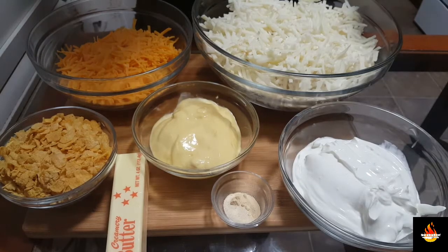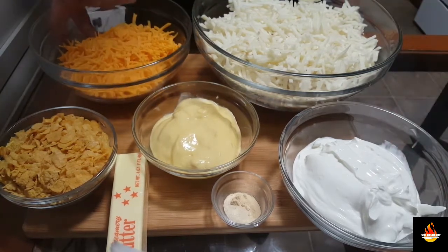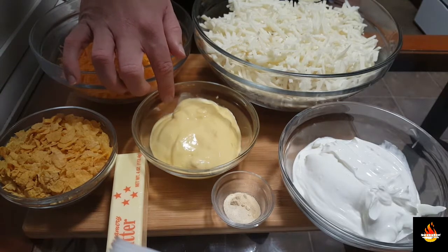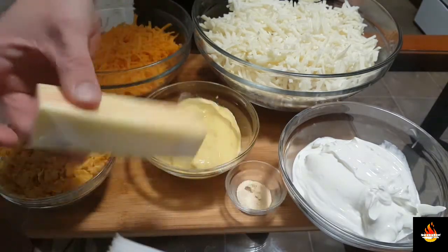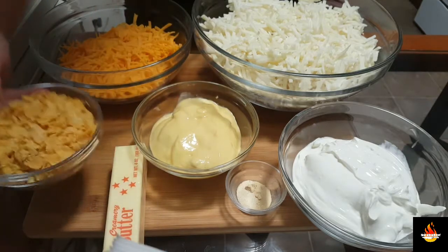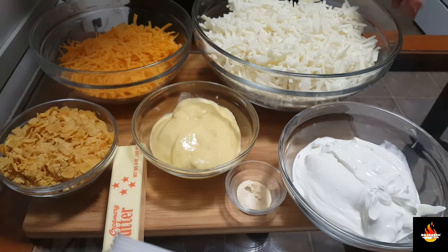For this recipe you're going to need one bag of shredded hash browns or diced, one pint of sour cream, two cups of cheddar cheese, one can of cream of chicken, a teaspoon of onion powder and garlic powder, a stick of butter, and one cup of corn flakes. You can really customize this recipe by adding in jalapeños, bacon, or anything that you like.